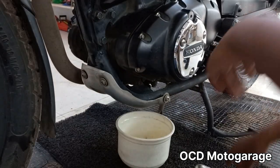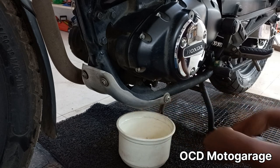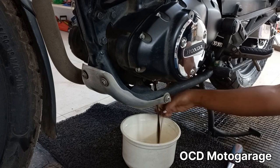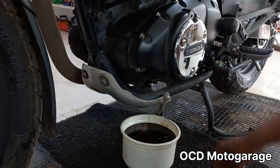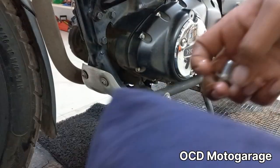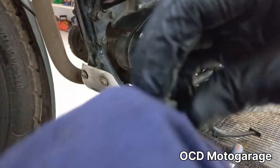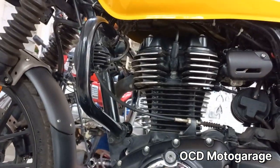The service light can be reset. We clean the drain bolt and remove the oil. We drain the oil for 2-3 minutes, then idle for 10 seconds to remove the rest of the oil. After draining, we check the washer condition.